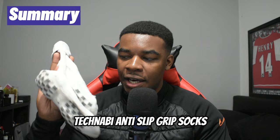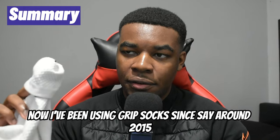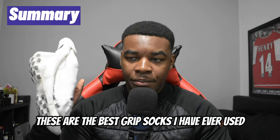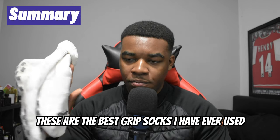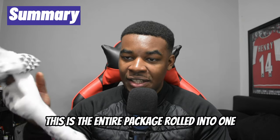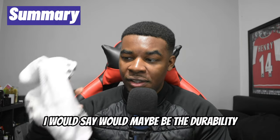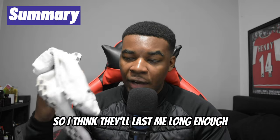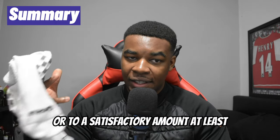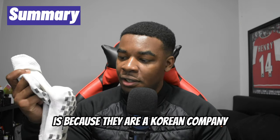For the final verdict on the Weefoot Teknabi anti-slip grip socks: I've been using grip socks since around 2015 and have used quite a lot of them in my time. By a distance, these are the best grip socks I have ever used — hands down. In terms of grip performance, lockdown, and comfort, this is the entire package at a very reasonable price. The only downfall I would say is maybe the durability, but since I don't play that often I think they'll last me a satisfactory amount.